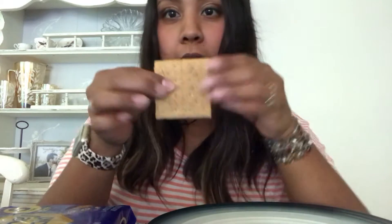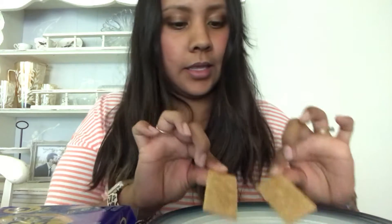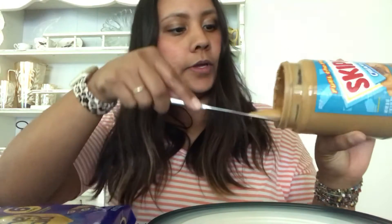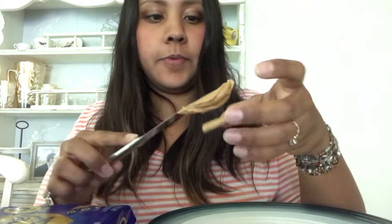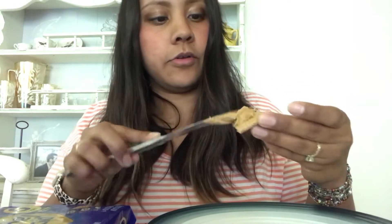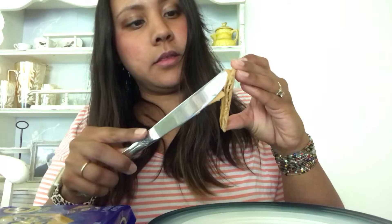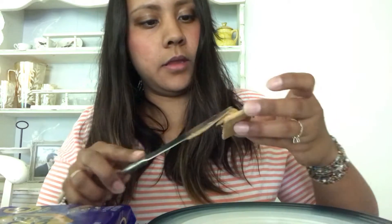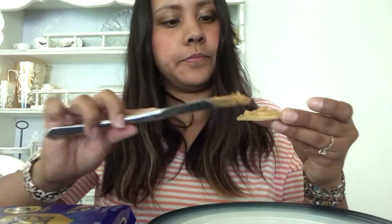So we'll get a graham cracker and we'll try our best to break it in half just like this. And then we'll need our peanut butter. We'll get some peanut butter on our butter knife and we're gonna spread it on a graham cracker. You can make however many you want. So there's my peanut butter — that'll be the back of our traffic light.